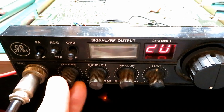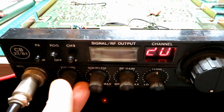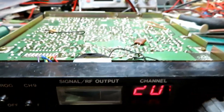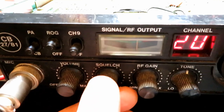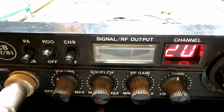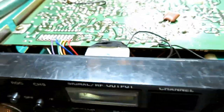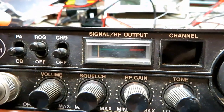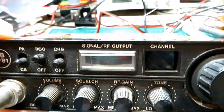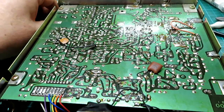That's in — this is the moment of truth. Have we fixed it? Yes! We've got some good volume. Let's check our squelch — squelch is working. Let's pop that tone in and see what it sounds like. Okay, that sounds like it definitely needs a bit of work.